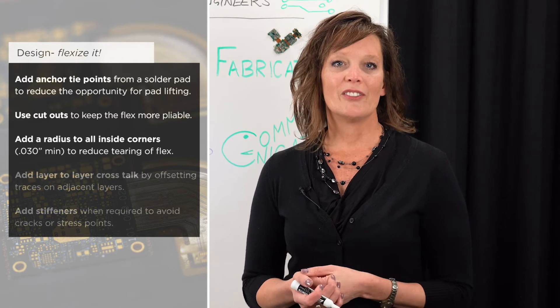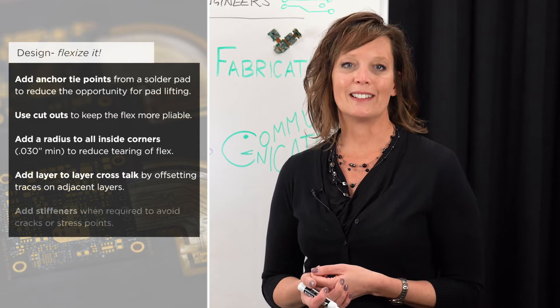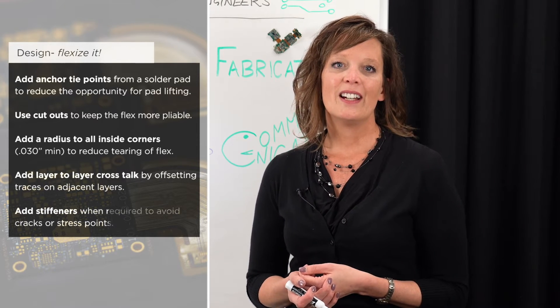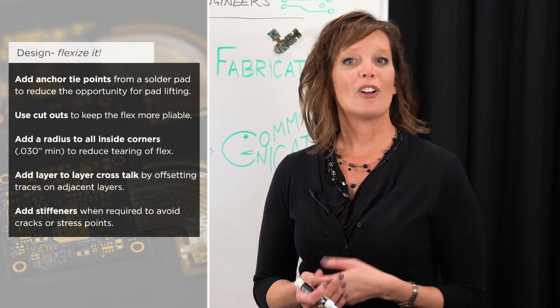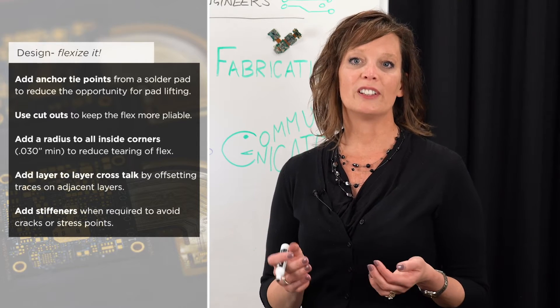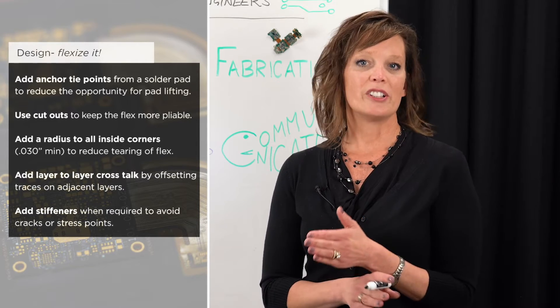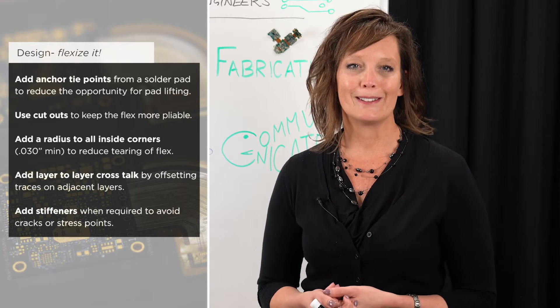Another great piece of advice is to reduce layer-to-layer crosstalk by offsetting traces on adjacent layers. Also, add stiffeners when required to avoid stress points, but when adding a stiffener be sure to overlap your coverlay endpoint by at least 30 to 50 mils to avoid unintentionally introducing an added stress point.